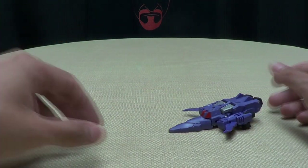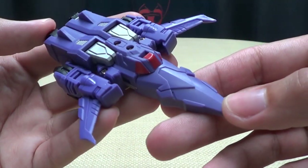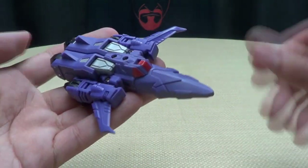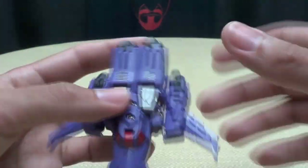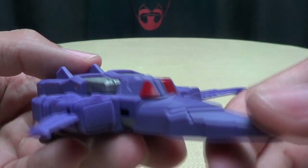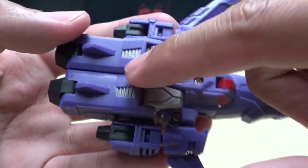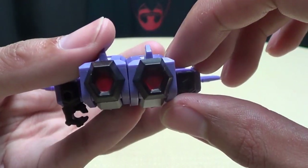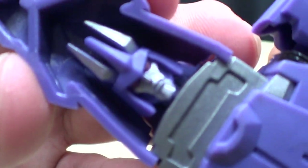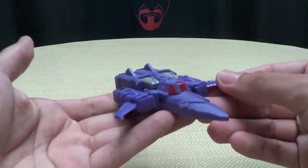We'll put Tyrant off to the side and look at Hurricane, who is a little Cyclonus. It's pretty good — it's not spot on to his alt mode, but it kind of gets the shape right considering the scale. You get some red here for the windshield, a lot of nice sculpted details, some nice silver paint apps, and the thrusters in the back picked out in red. It does have visible hands, and he looks really angry.